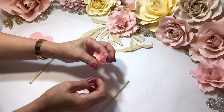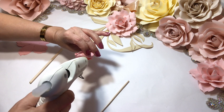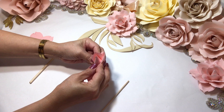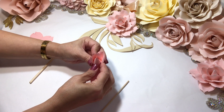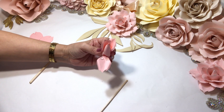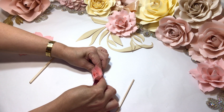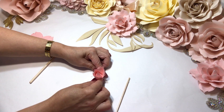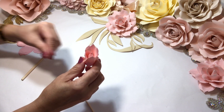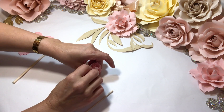I want to thank everyone that sent me name suggestions for this rose. I didn't have a name for it, and many of you said Sophia, and that's what we named it — Sophia. Last one: glue, bring it up, fold it. See how lovely — there's the bud. Now we go to the next template.